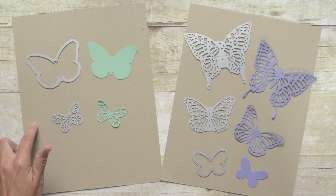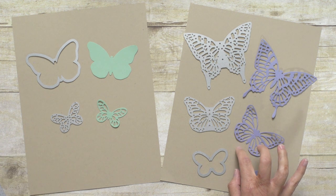We are going to dive right in with the Framelits and Thinlets. We have two different Big Shot dies that feature butterflies in the catalog: the Bold Butterfly Framelits and the Butterflies Thinlets.